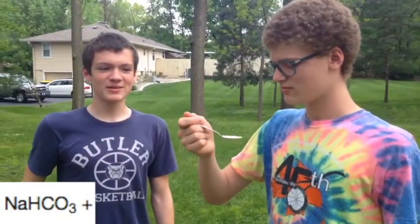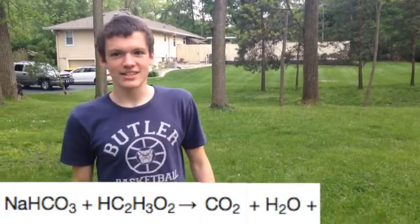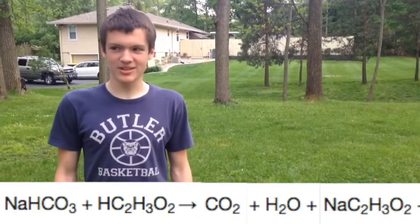The reaction of sodium bicarbonate and vinegar joined together to produce carbon dioxide, water, and sodium acetate, which is one of the main ingredients in salt and vinegar chips, as Taylin is trying right now.